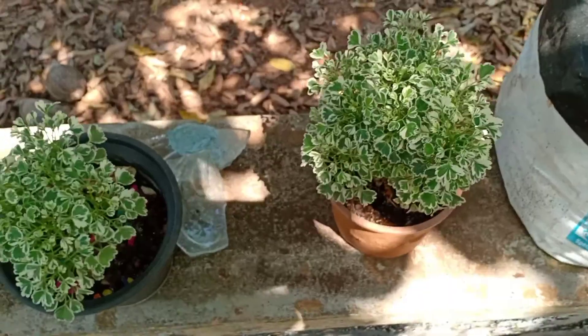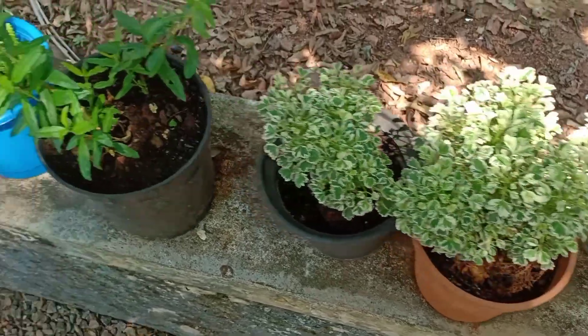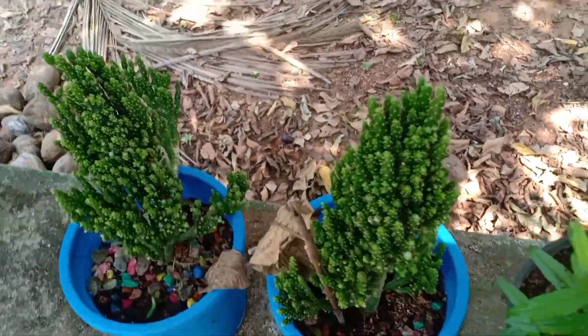Hi Dears! I am doing a video of outdoor plants here. I am going to show you some plants in the house.